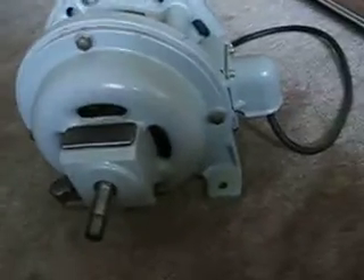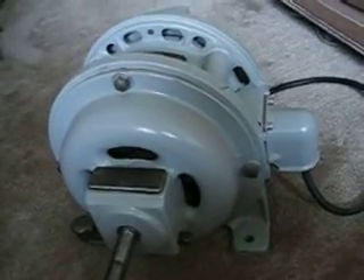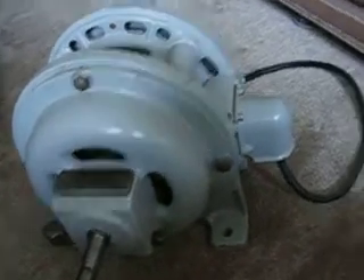Hey, everybody. This is a little different. I've been showing fans, so this one's a motor. This is an old, around 1920 or maybe earlier, General Electric Motor Repulsion Induction.